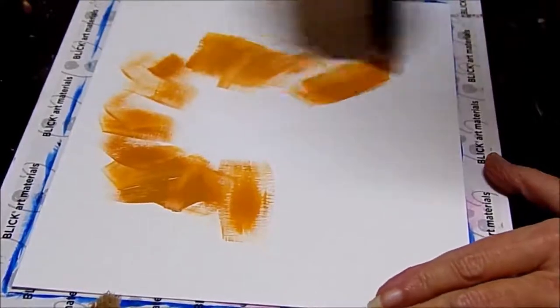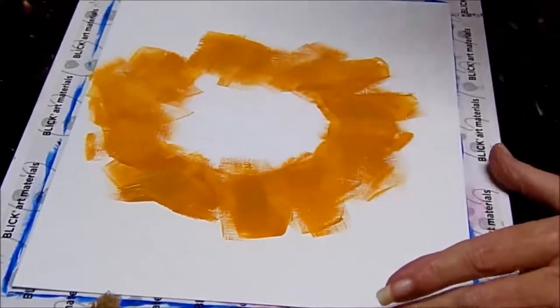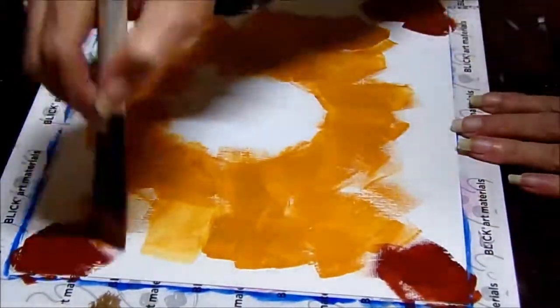Hey everyone. Today we are going to paint some chili peppers. I'm using a 9 by 12 acrylic paper, yellow oxide, burnt sienna, titanium white, cad yellow, cad orange, cad red medium, and two shades of green.